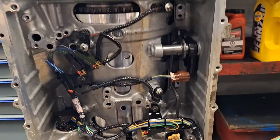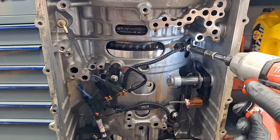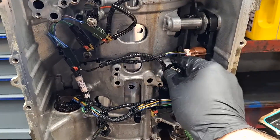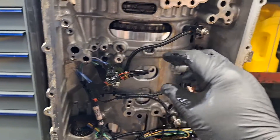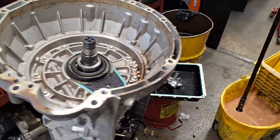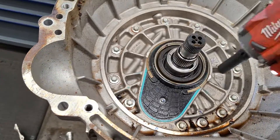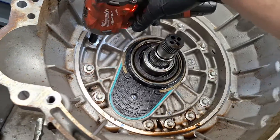The next thing I'm going to do is remove the bolts for the speed sensors here and set the sensors aside. The bolts should stay attached to the sensors, so you can just pull them out and set them aside. After that, remove the front support bolts — the 10mm bolts all the way around. I blew out the debris in here, so it's cleaner than it was.